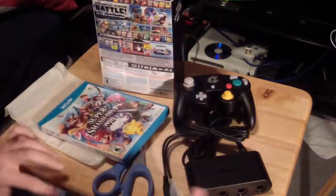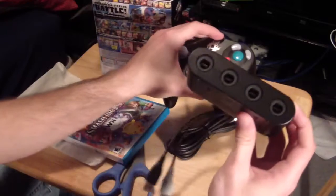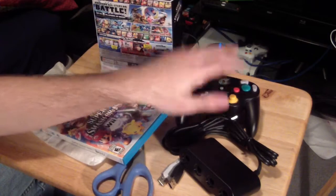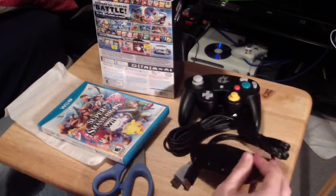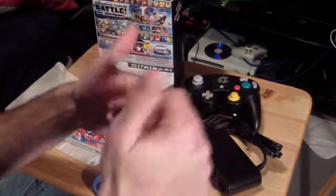There it is, guys — the unboxing of the Smash U Bundle. Now I'm about to start testing the controller and adapter to see what games they work with for the Wii U, and if they work on the GameCube and the Wii. People say this doesn't work with Mario Kart for Wii U — I'm going to try it out and put all those videos on the channel, so watch out for them. Thanks for watching, guys.